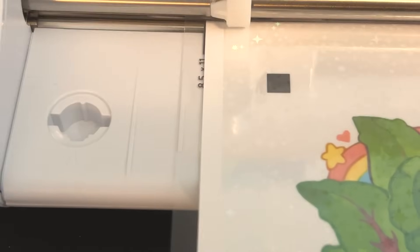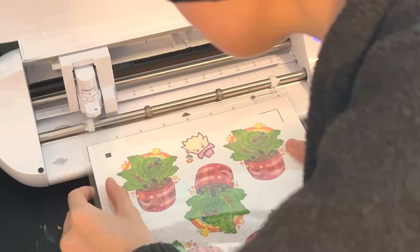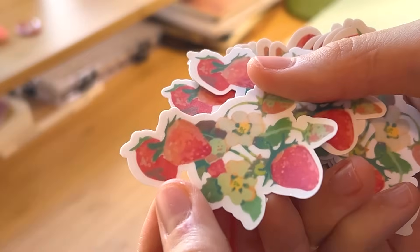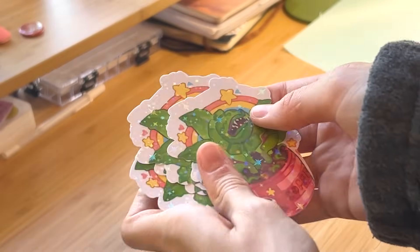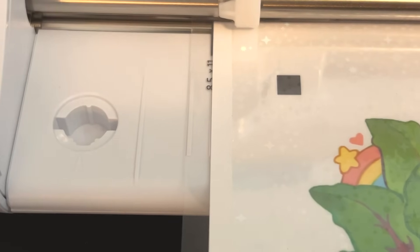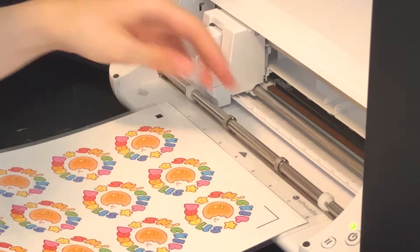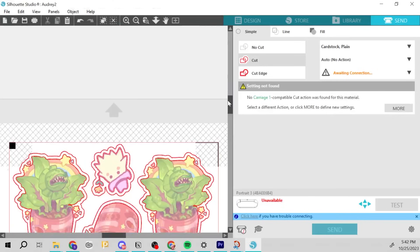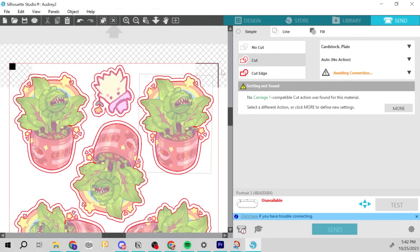This is a really important part: making sure everything is lined up. I messed this up the first time — you don't want to line up the mat beside the notch, you want to line it up on top of that notch. The stickers I made earlier — the strawberry ones — were set up against the line instead of on it and it completely threw off the calibration. I still struggle with it sometimes, so just really make sure it's lined up on top of that line. Then press the up arrow so the machine can load the mat and get ready to cut.